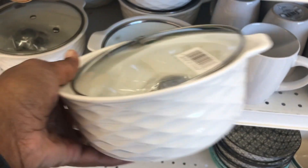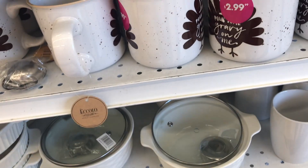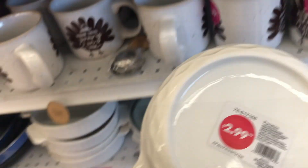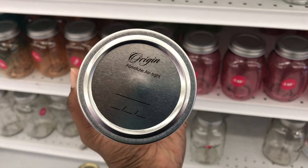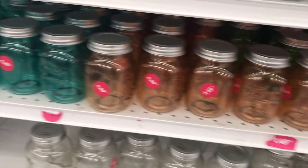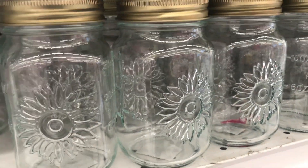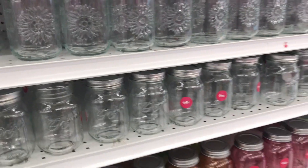The 99 cent store isn't $0.99 anymore, but they are trying to do things where they have some $0.99 items. There was an item for $2.99 — I thought it would be good if I could put it in the oven, but it is not oven safe, just a heads up. It does come with a lid though. These mason jars are one of my favorite things to buy here. I love using these for smoothies and storing things. They have different colors — the colored ones cost a little more, but you can get some for $0.99. I saw some with sunflowers on them; if they're not $0.99, they're probably $1.49.